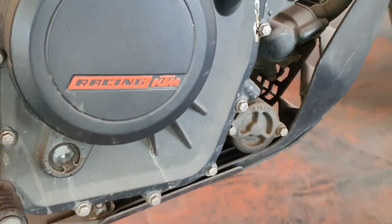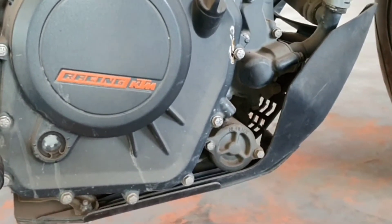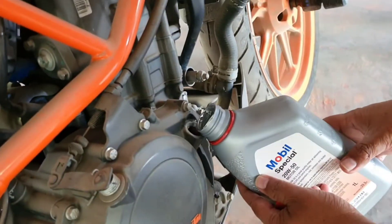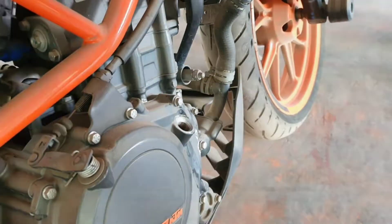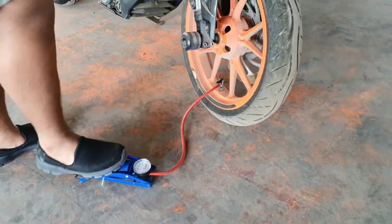You can see the engine oil has completely dried out, so we will add some engine oil to it. Now you can see the engine oil level has improved. After filling some air in the tires, we will try to start it.